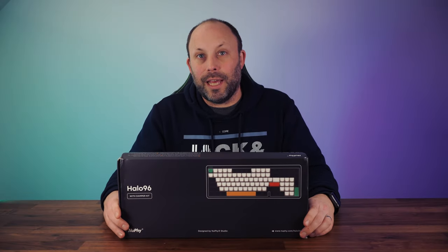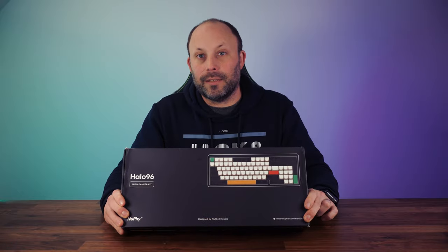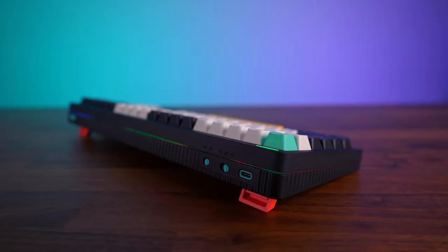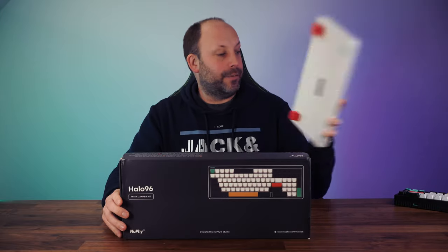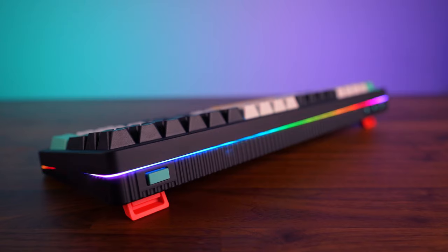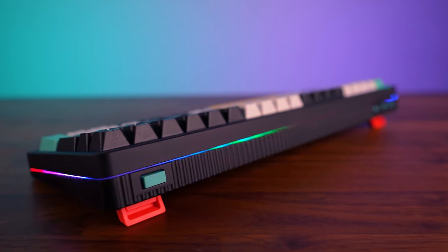This is one I've been waiting absolutely ages for. We finally got in the new Newfie Halo 96 — a wireless mechanical keyboard for both Windows and Mac. We've already reviewed the Halo 65 and the Halo 75 and absolutely loved those keyboards, so I'm really looking forward to unboxing and taking a look at this full-size 96 version.